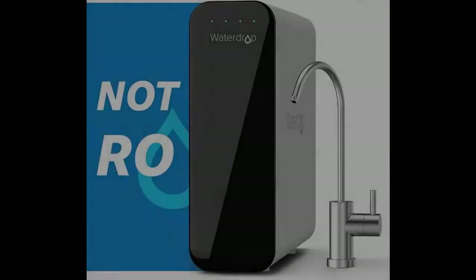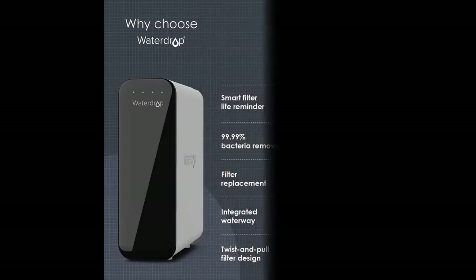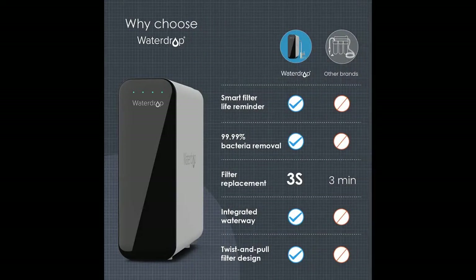Introducing a quick overview and highlighting the features of the Waterdrop PSU 0.01 µm Ultrafiltration Undersink Water Filter System. This video aims to acquire early reviews on products that have few or no reviews, helping shoppers make smarter buying decisions.